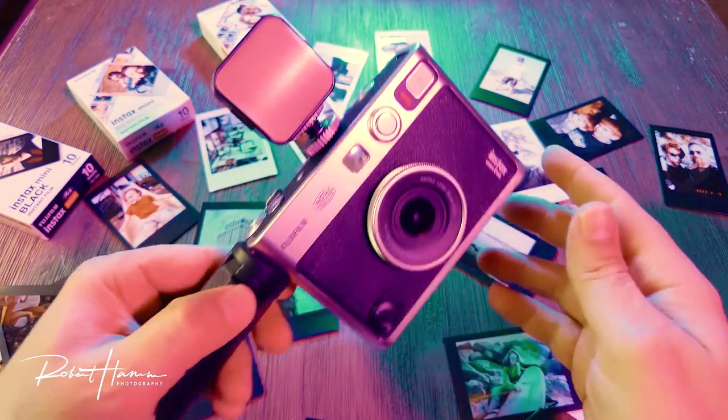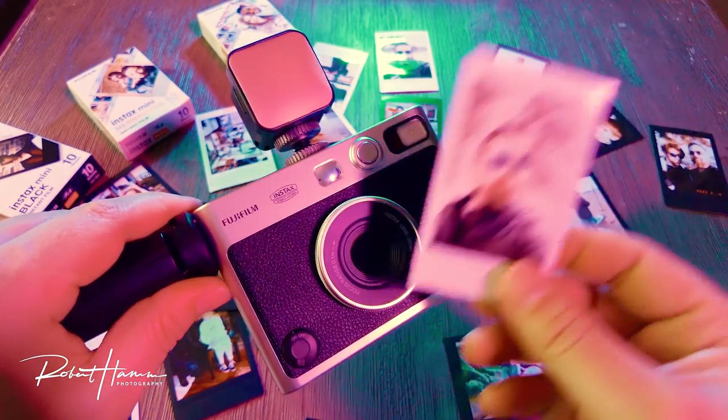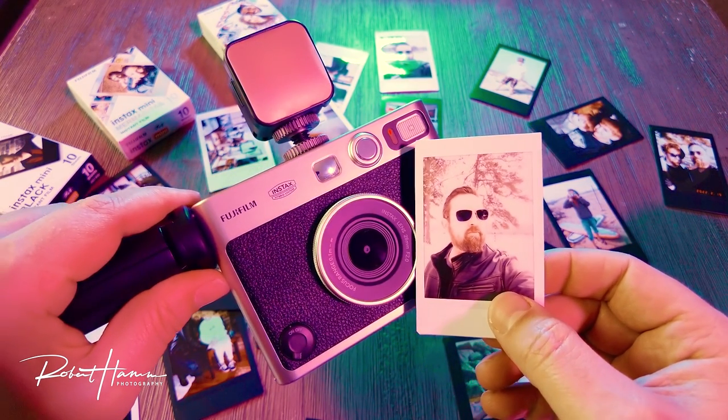In fact, this sensor is just good enough — only good enough to create Instax prints from the digital images it saves. Because your cell phone, even a mid-tier cell phone, takes better images.